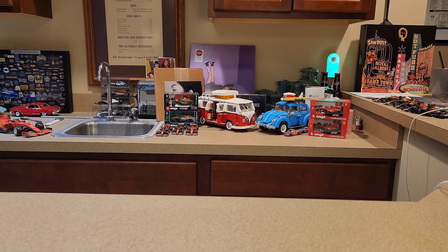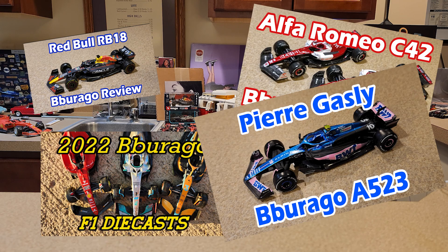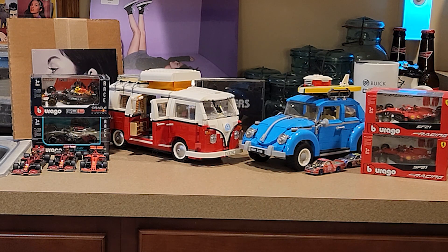Hello everybody, welcome back to part 3, 4, 5, 6, 100 — I don't even know — of the Burago Glow Up, because we've got another Burago diecast that I'm sure is going to be pretty awesome. It's just been in the trend of where they've been going the past few years. Their F1 diecasts have gotten so great, and yeah, I'm praising the car and I haven't even shown it yet.